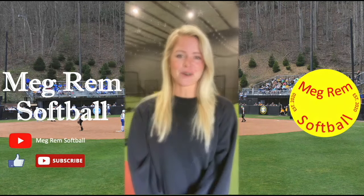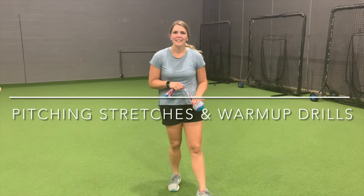Hey everyone, I'm Megan Remblack and welcome to my channel, Megram Softball. Audrey here. So we're going to go through a couple of pitching drills and some ways that I like to instruct my pitchers to just get loose and get warm before they even grab the ball to throw a practice or a game.